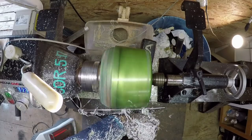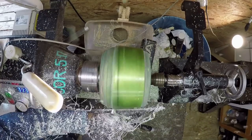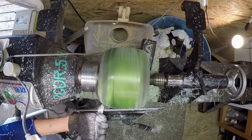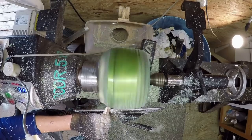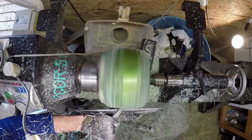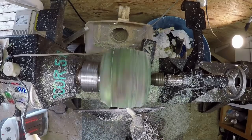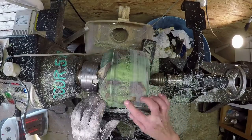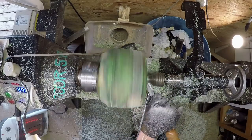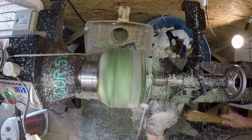I'm using my bowl gouge instead of a negative rake scraper because I want to take a lot of material off quickly — there's a lot of resin to remove to get to the desired shape. I'm risking some chipping, but I'm too impatient to go slowly. The bowl gouge doesn't chip out as badly as a regular carbide bit on resin projects; carbide feels like a hammer hit compared to the bowl gouge, which is rough on the material.